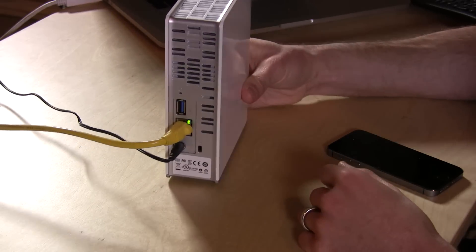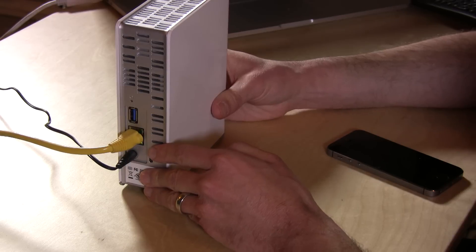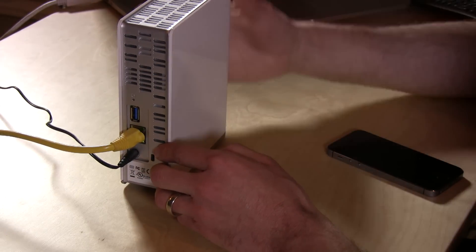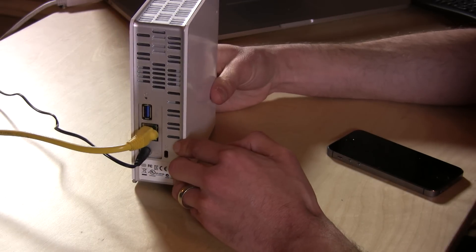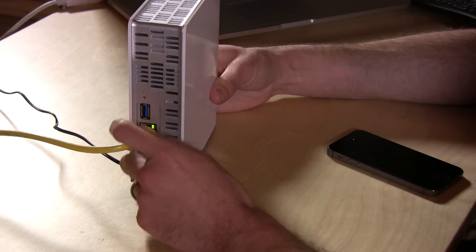Hey everybody, it's Lon Seidman and we're taking a look today at the Western Digital My Cloud. On the surface it looks like just any other external hard drive from Western Digital. However, it is a network attached storage device that also kind of functions like a cloud service would, except it's at your house and it's not something that you have to pay a monthly service fee for. It has a gigabit ethernet connection that you connect to your network.